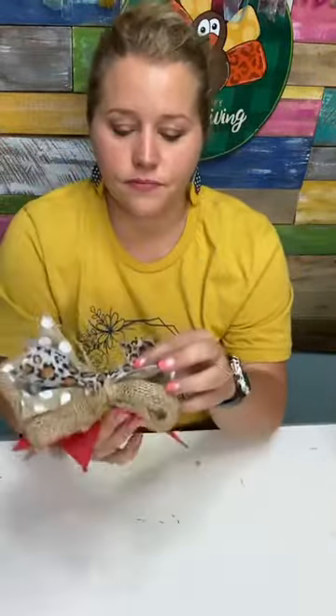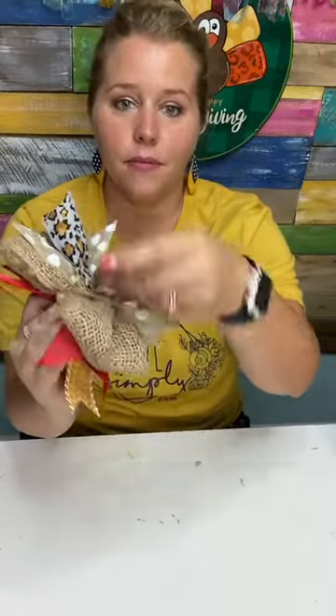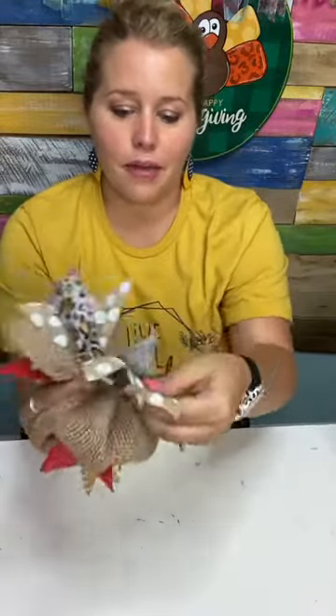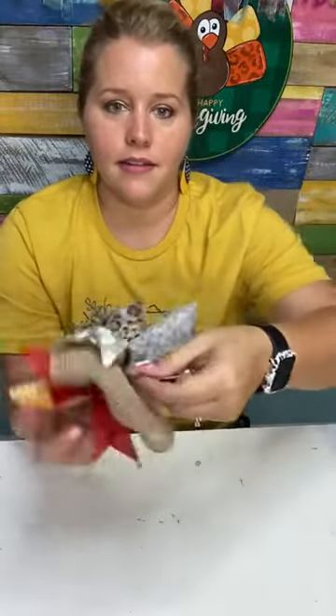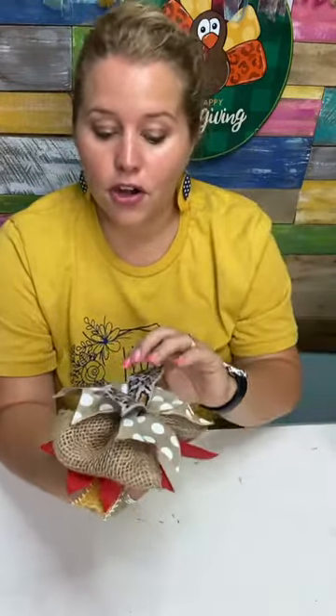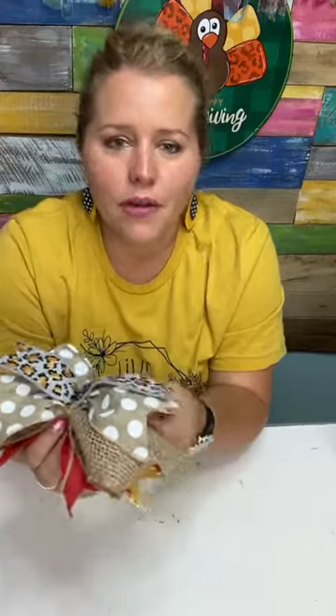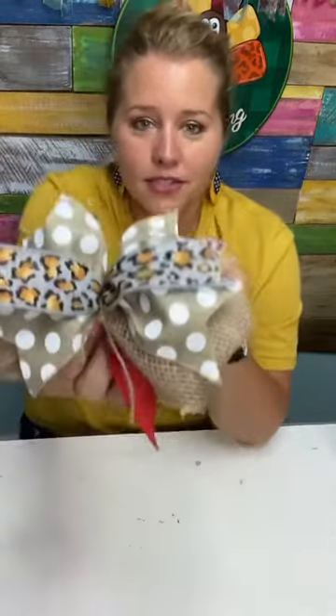Now that we've got a hot mess of a bow, we can take and fluff our ribbon. I do that by putting my three fingers behind the fat part of the ribbon and then using my thumb to kind of fluff it up and out. Just do that around each side. Then carefully flip it over, and while we're not smashing the back, let's fluff the front. It looks a little better now.